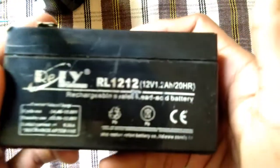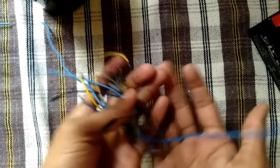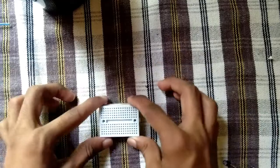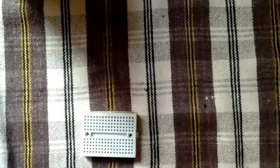This battery is 12V, 1.2A. This is an LED. The wire. This is the breadboard that I used to use. This is our small breadboard.